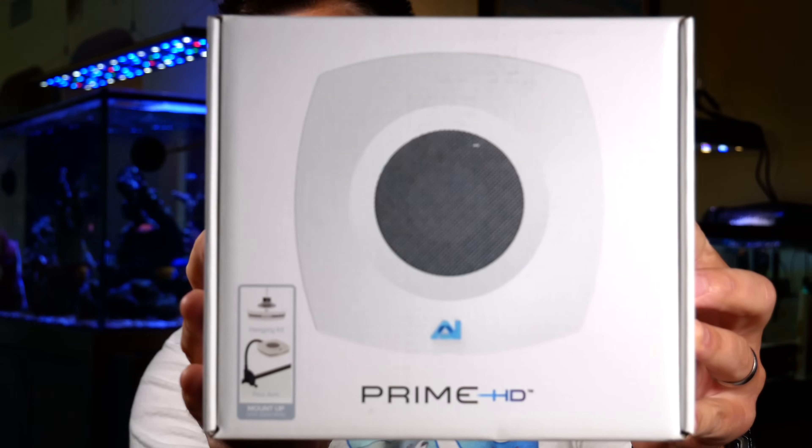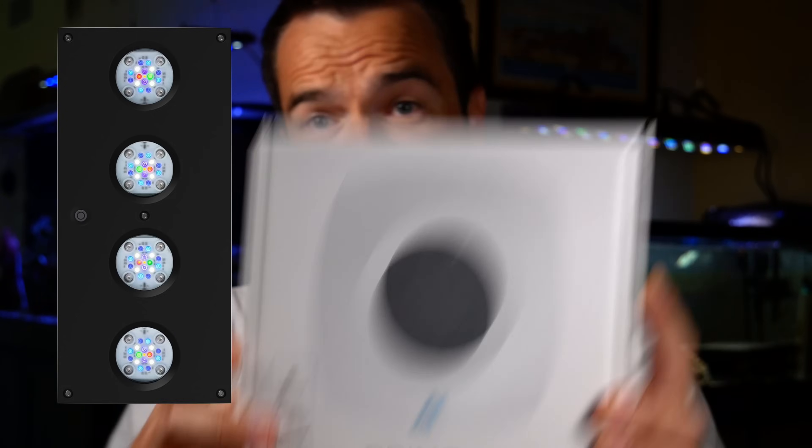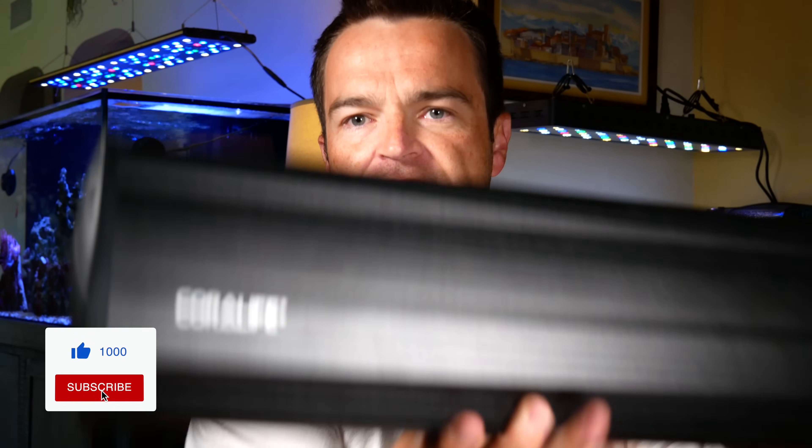My fourth recommendation on the fancier programmable end are the AI Primes. This is an older version — they have newer versions now. They make a small puck one and larger ones as well. These are awesome because they're completely programmable and controllable with your phone. My fifth and final recommendation, if you don't want to go with LEDs, is the Coralife Aqua Light T5. T5s are so easy to use — put it on a simple timer and it's virtually automated. What I like about these is they are foolproof. You don't have to worry about programming individual LED lights — just turn it on, turn it off, and you're done.